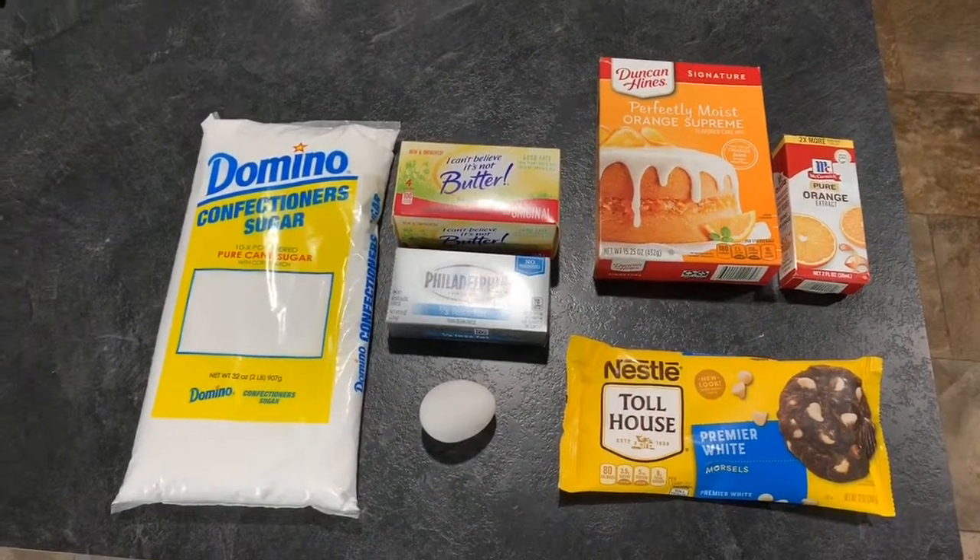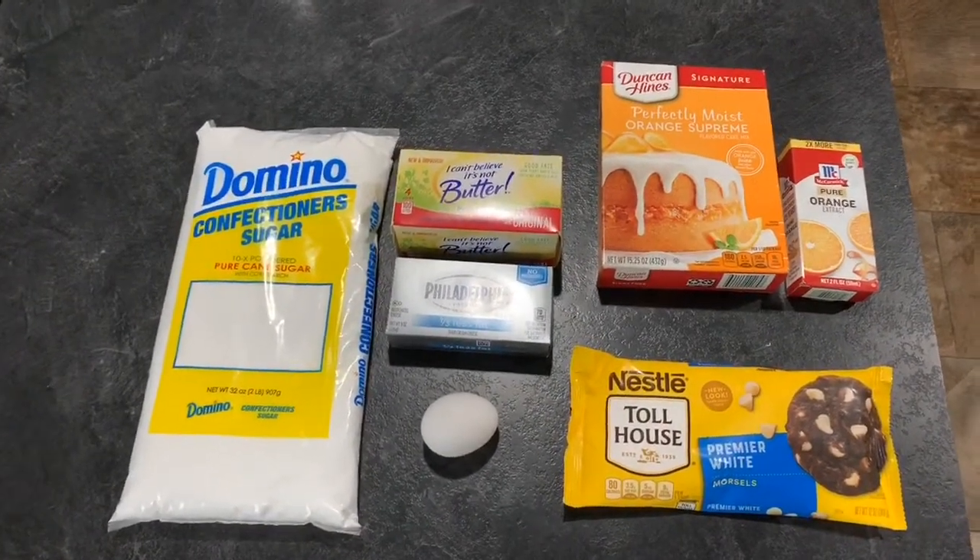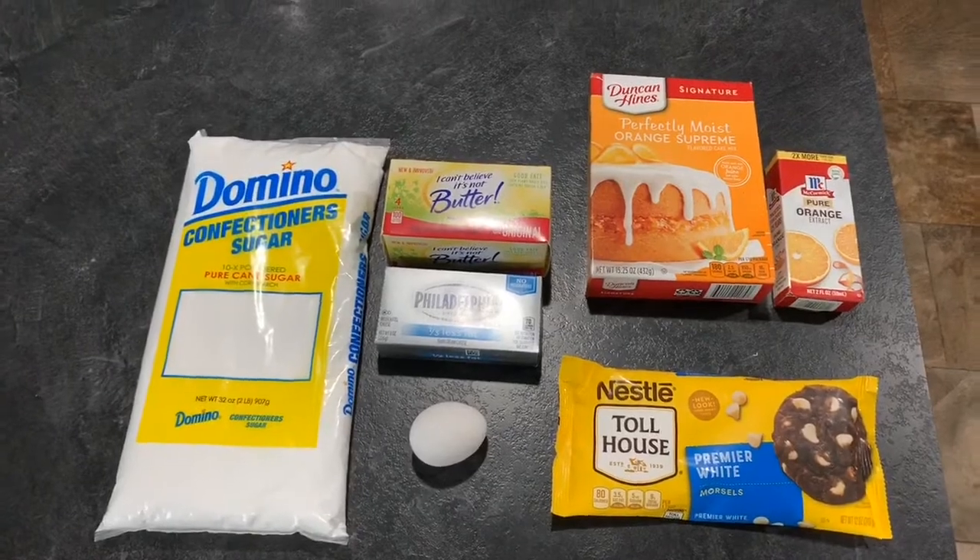Today on Cooking with Kyle, we will be making creamsicle orange cake mix cookies.